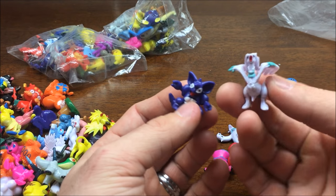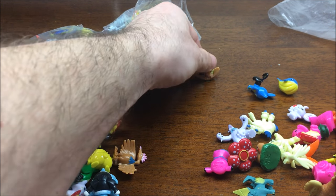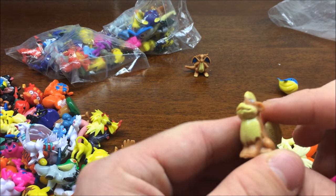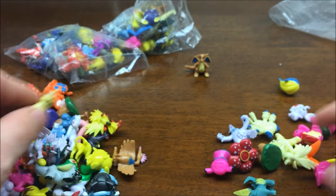Moving on to the fourth bag. Marowak, Nidoking, Dragonite. There we go - there's my boy. That's my favorite Pokemon right there. Got a Shinx. Whoa, what the heck happened to him? His eyes are a little high there. Derpy Pokemon.